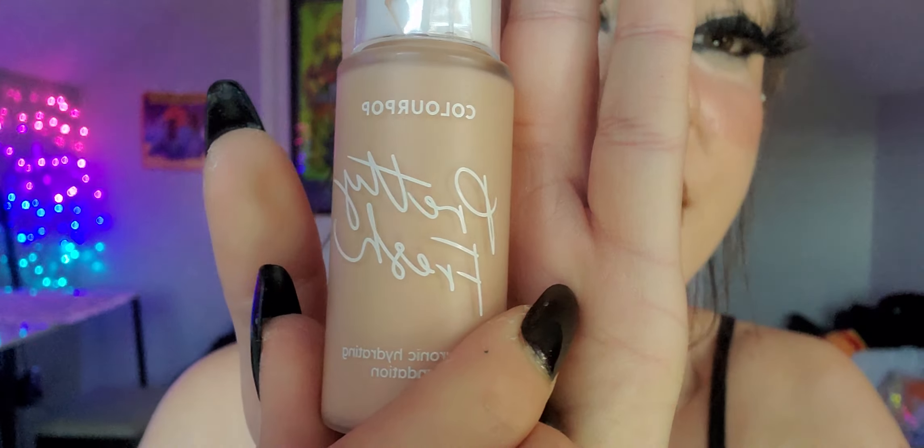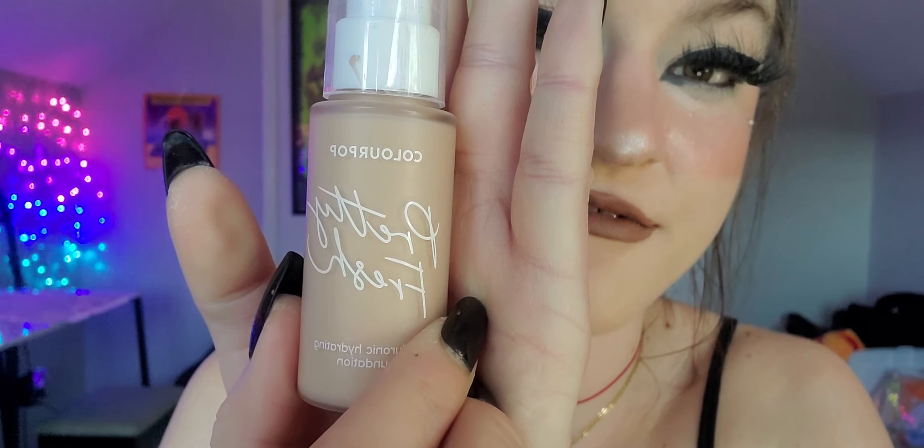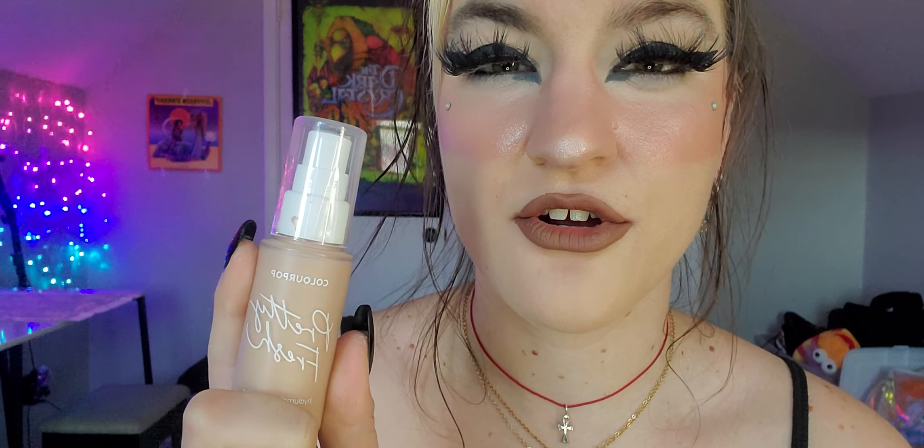The next foundation I recommend is the ColourPop Pretty Fresh Hyaluronic Hydrating Foundation. This stuff is really great for the summer. I'm in the color Light 40N. The shade range is pretty fantastic — ColourPop did a good job with that. I recommend this one if you have dry skin. It is hydrating but not greasy — you don't look oily by the end of the day.